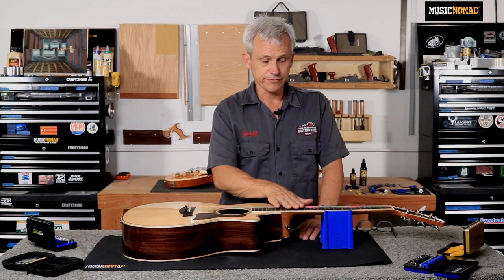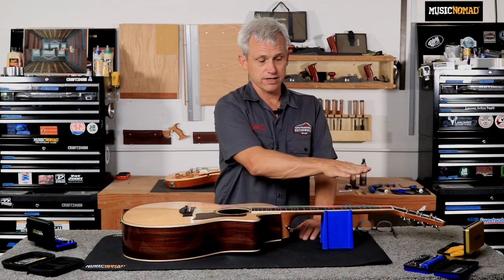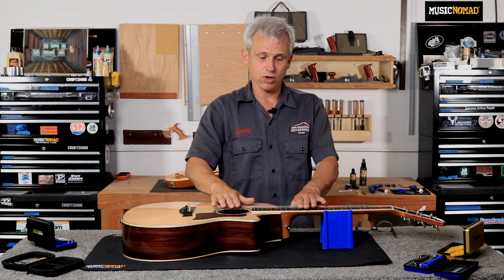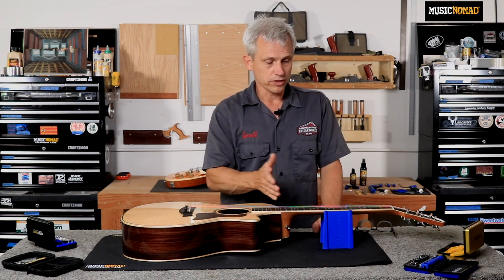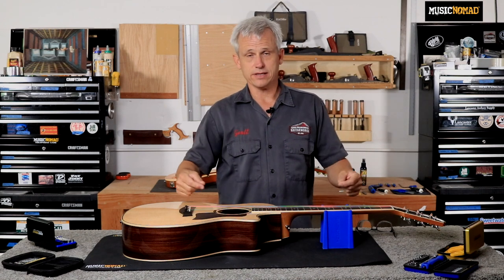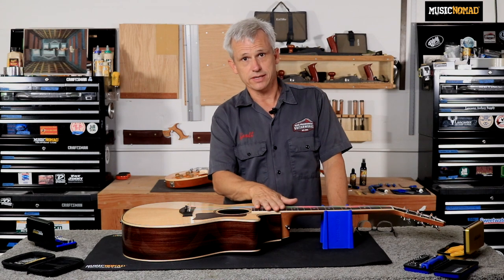If you have too much relief in the neck, at a comfortable action, the guitar can be very buzzy in the middle of the neck because the frets are coming back up at the end of the fretboard, and that will cause string buzz whenever you play mid-neck. So what the proper amount of relief does is it gives just enough clearance for the string to vibrate, but doesn't make so much clearance that you run into buzzing issues mid-neck.